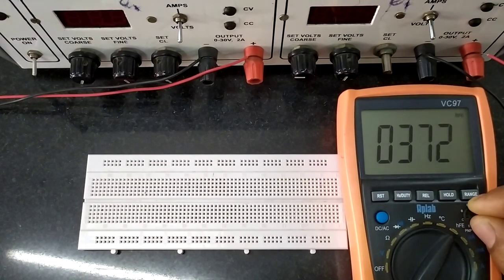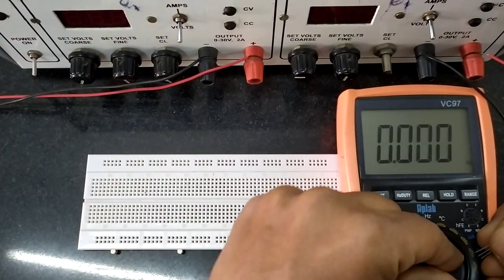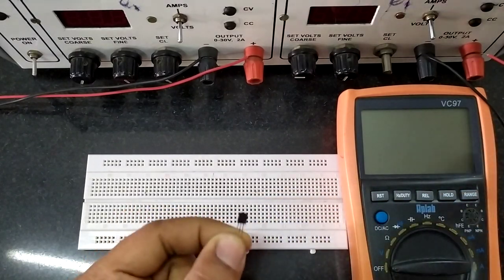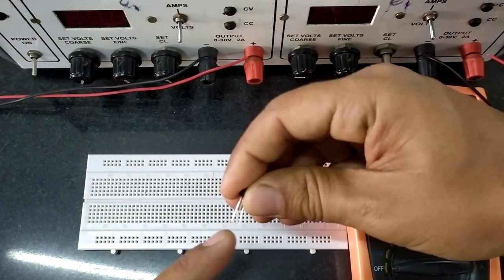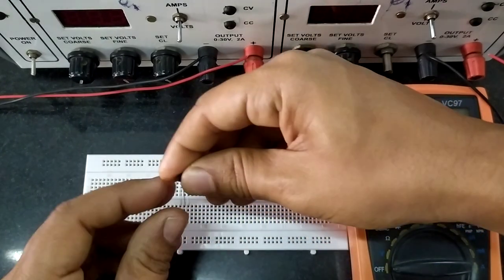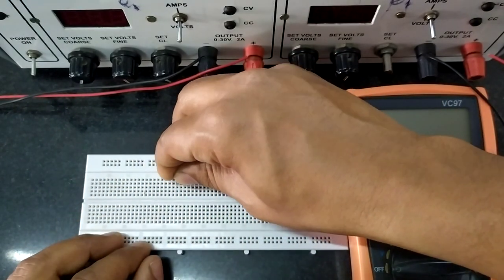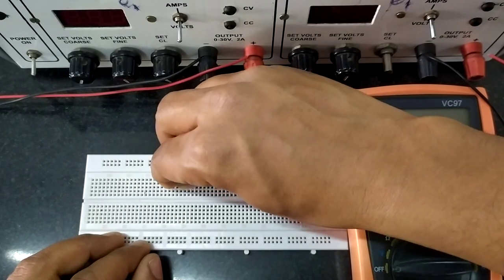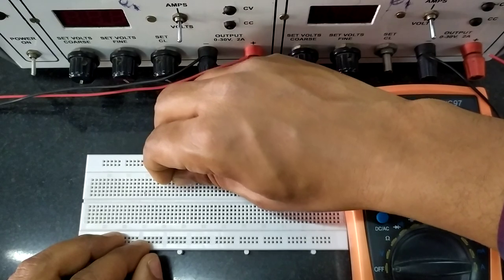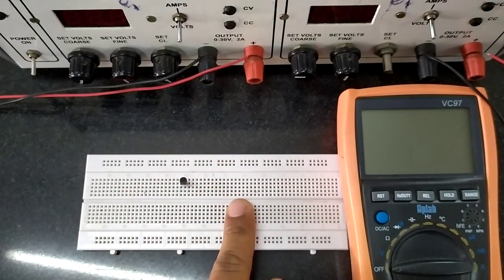Now let us use this transistor to demonstrate the application of transistor as a switch. Remember: collector, base, emitter. Let us connect the transistor on the breadboard — three adjacent grooves will do. Remember: collector, base, emitter.